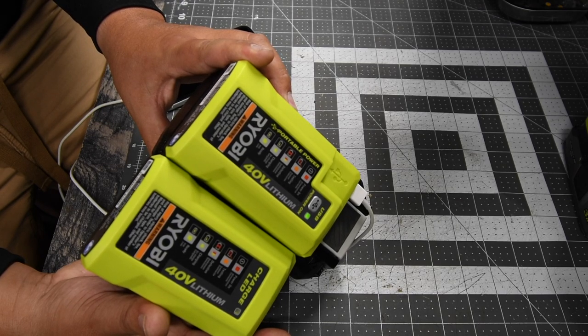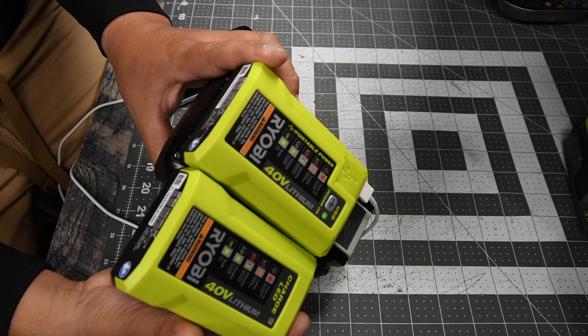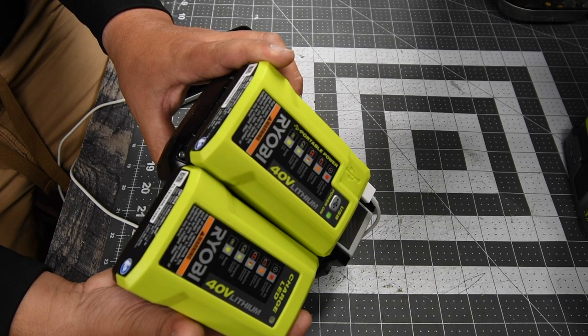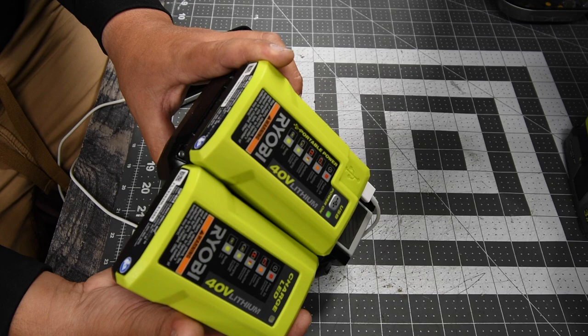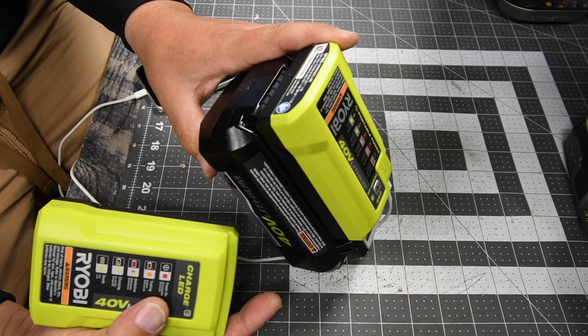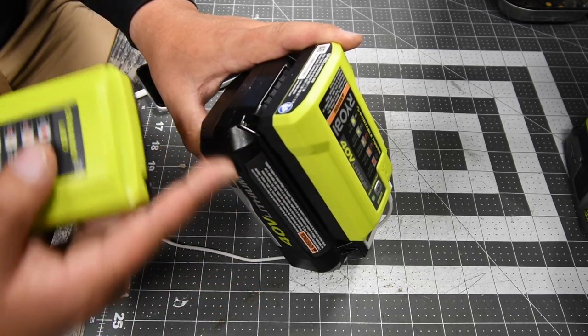When it comes to the output to charge the 40-volt battery, they are both the same — both 42 volts, 1.5 amps. But the USB on the OP403 is 2.5 volts at 2.1 amps output.